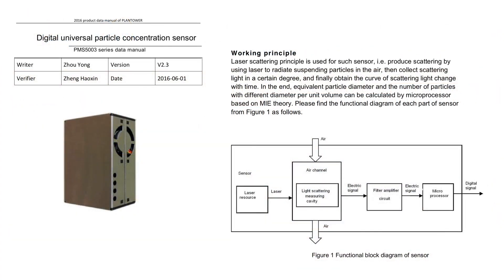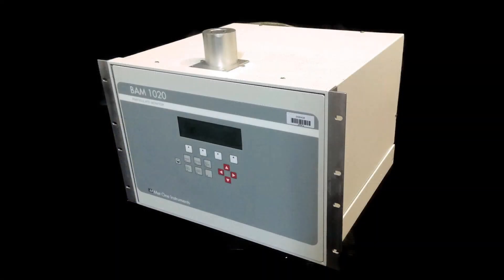The PMS5003 sensor I'll be demonstrating today uses a laser to radiate suspended particles in the air, and then measure the resulting scattering light to determine both the number and concentration of particles that make up PM10, PM2.5, and even PM1, which is those particles less than 1 micrometer in diameter. This is essentially the same technology used in sophisticated air quality monitors approved by the U.S. Environmental Protection Agency for monitoring and reporting, but without much of the quality control features required for formal compliance sampling.